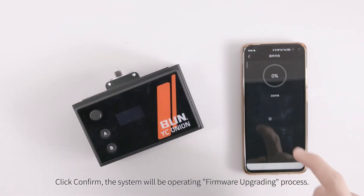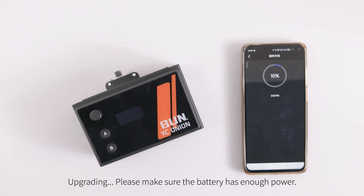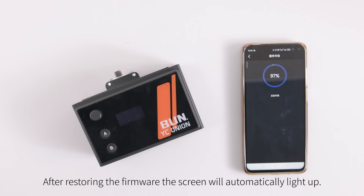Click confirm — the system will begin the firmware upgrading process. Upgrading — please make sure the battery has enough power. After the firmware update completes, the screen will automatically light up.